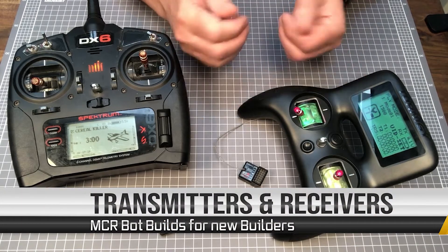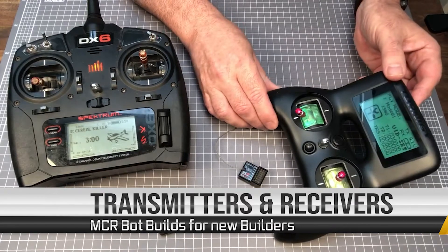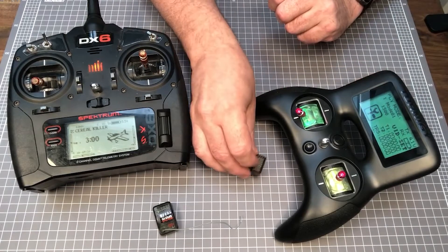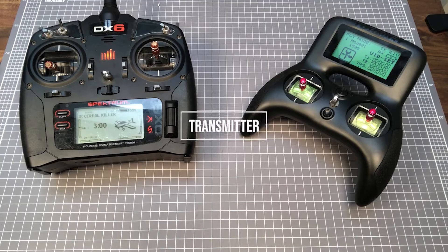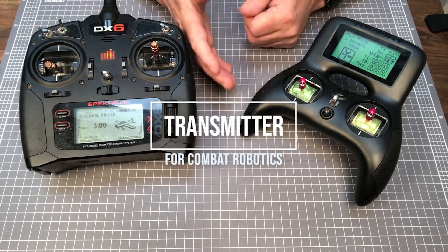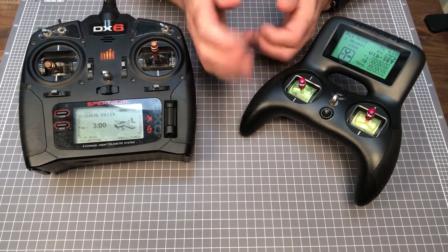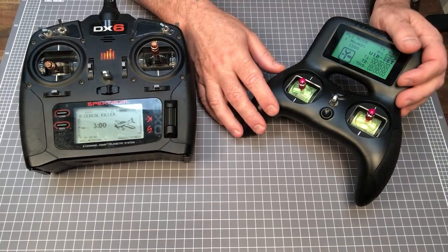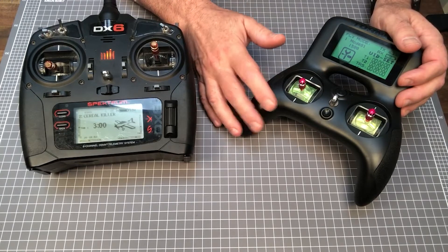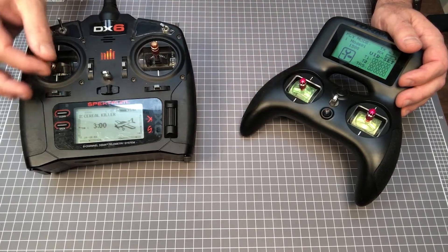Hey, and welcome to MCR Bot Builds for New Builders. In this episode, we'll be looking at transmitters and receivers for your combat robot. The transmitter is a radio control, and is used by a person to control elements such as speed and direction of connected robots. Some drivers prefer wheel and trigger systems, but due to the number of elements to control, most robot drivers prefer airplane-style stick radios.